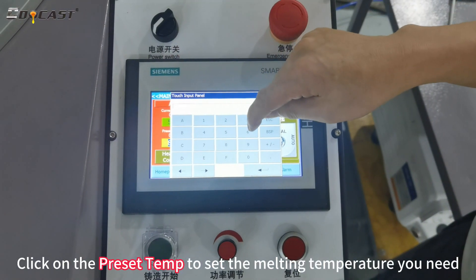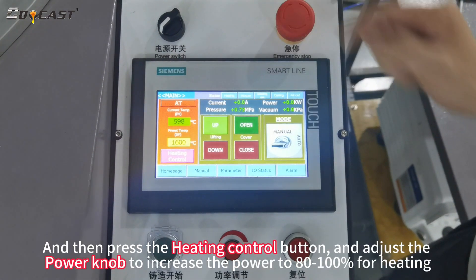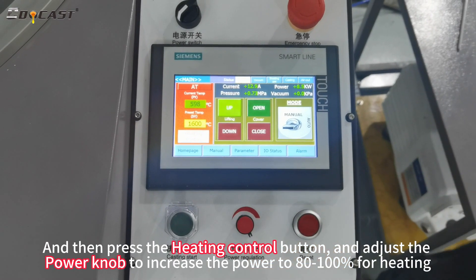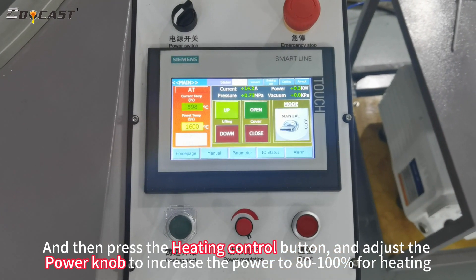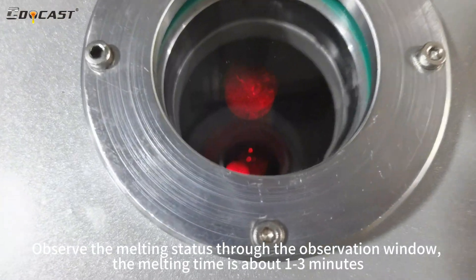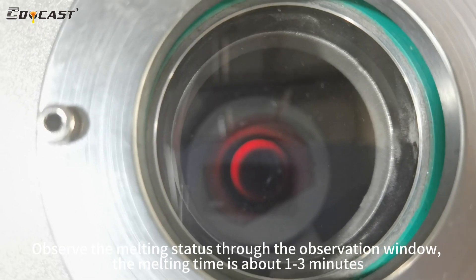Click on the preset temp to set the melting temperature you need. Then press the heating control button and adjust the power knob to increase the power to 80 or 100% for heating. Observe the melting status through the observation window. The melting time is about 1 to 3 minutes.